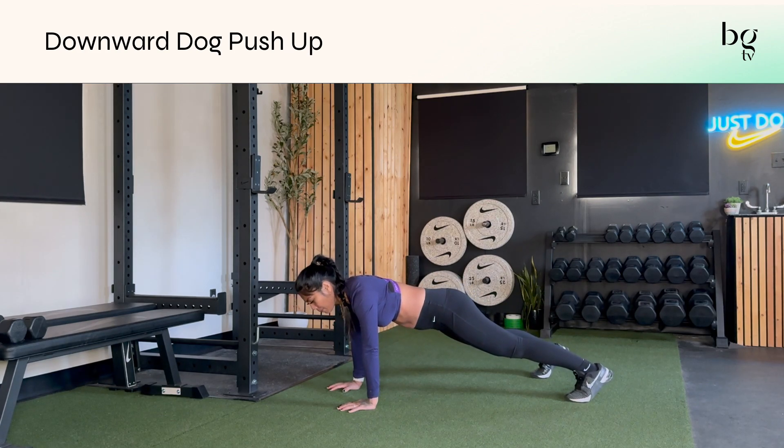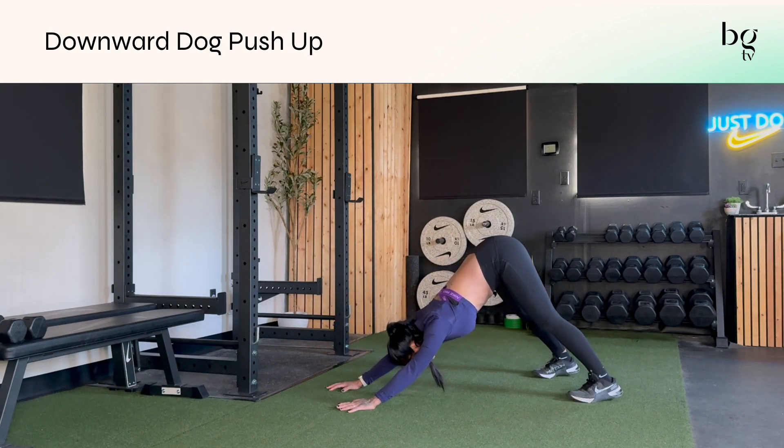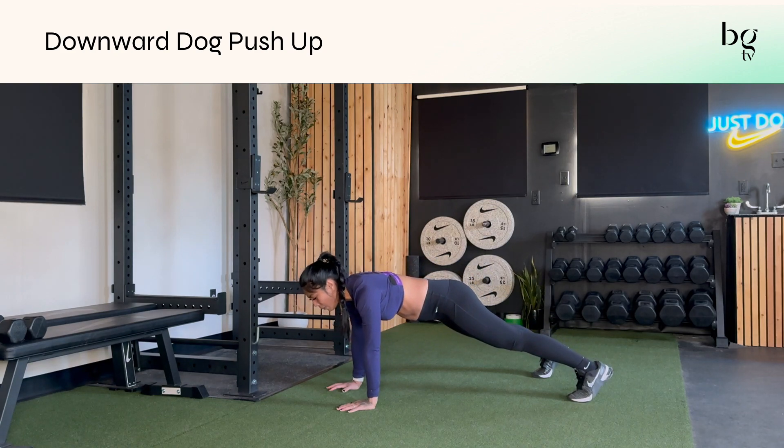You'll go into your push-up, and then after your push-up, you'll push into the ground and back, trying to get your heels on the floor the best you can in your down dog. Get some shoulder stability, get some stretching through the backside of your body, and then shift your weight back forward and go back into your push-up.